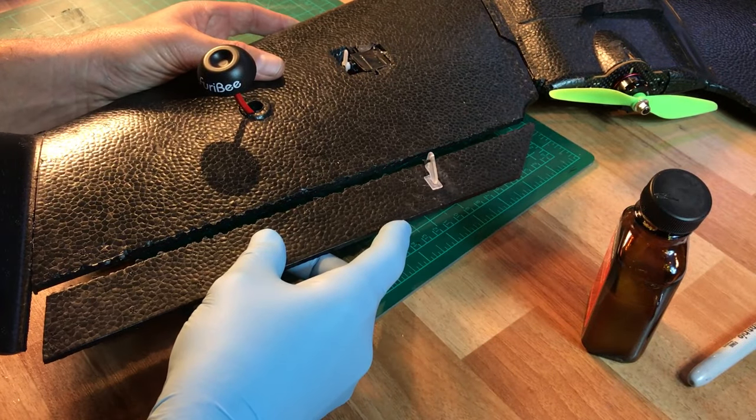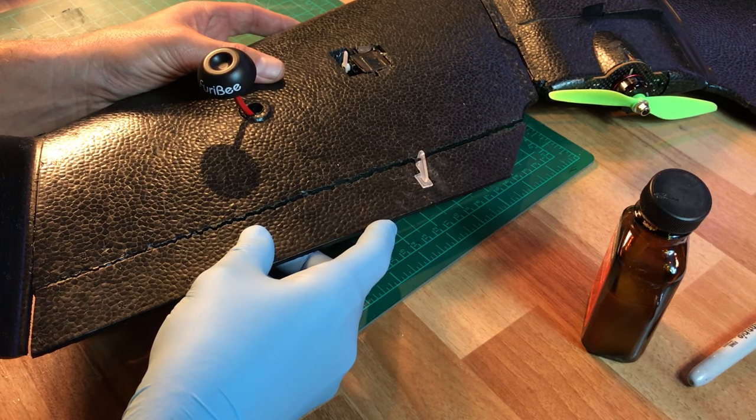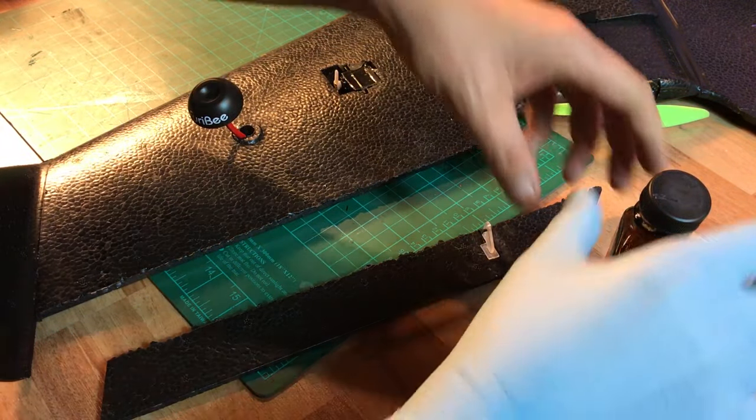Then you put the elevon back on, and what you have to do is make sure you're really perfectly lined up before you actually put it together. Because once it's together, you will not be able to pull it apart without doing some damage to the foam. So that's great — this should be good.